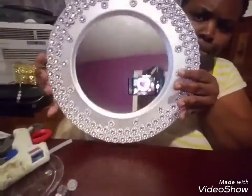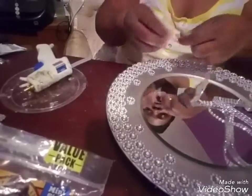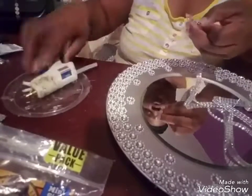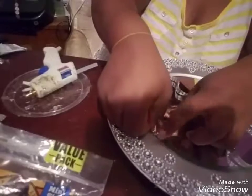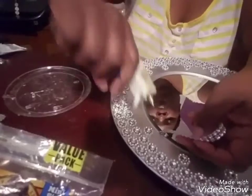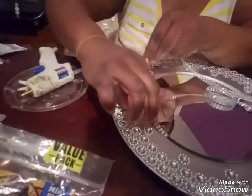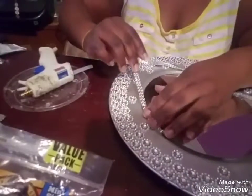Isn't this absolutely beautiful? You'll have to excuse my room — I couldn't work in the dining room today because my chandelier fell. I came home one day and it was just there on the floor. But back to this — I'm going to take some regular bling wrap and go around the edges of the mirror just to hide the edges. I'm just using hot glue on this part.